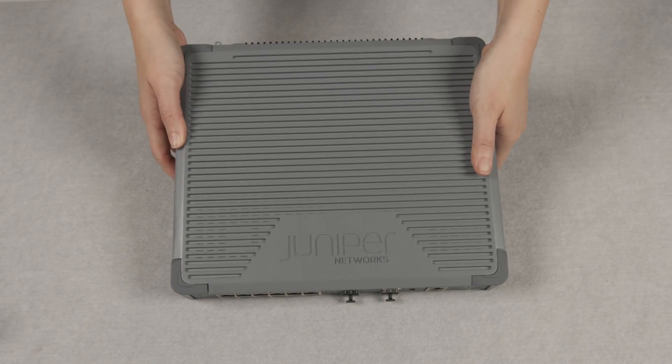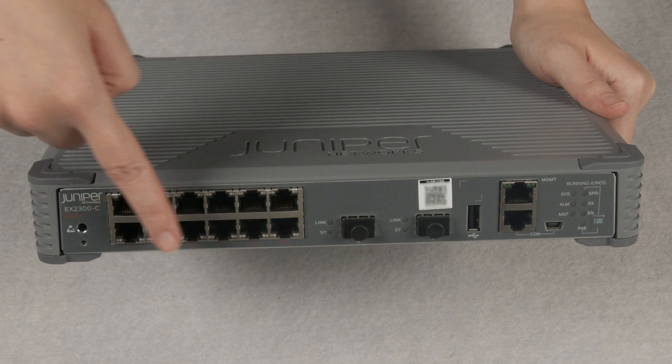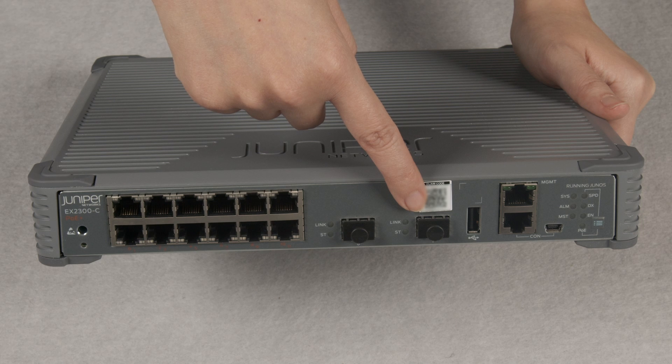Let's have a closer look at the switch. On the front, you will find 12 1GB PoE Plus ports and two 10GB SFP Plus ports used for stacking and all fiber uplinks.